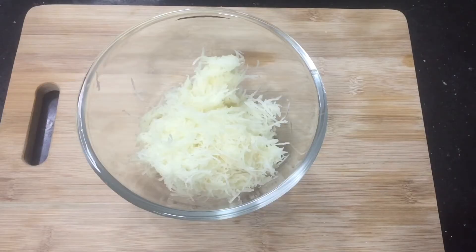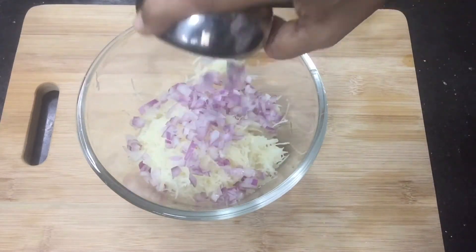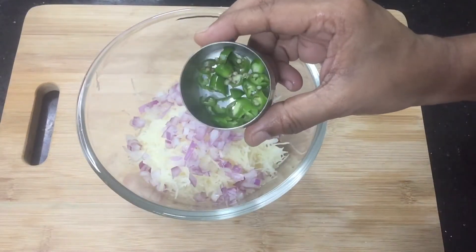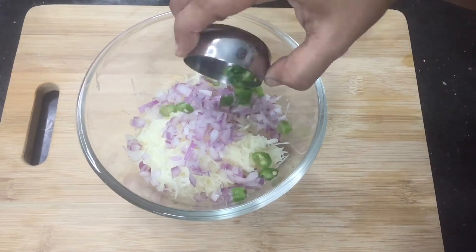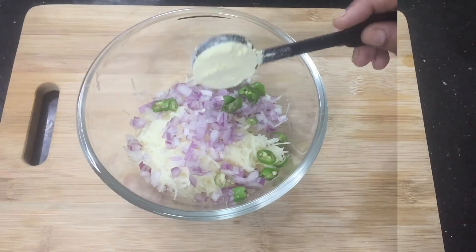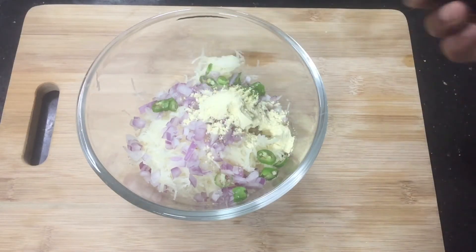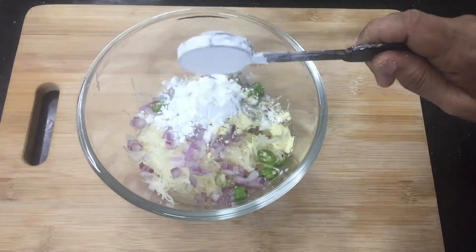We have added a little bit. Now let's add 1 cup of flour — 1 tablespoon of corn flour, 3 tablespoons of corn flour.